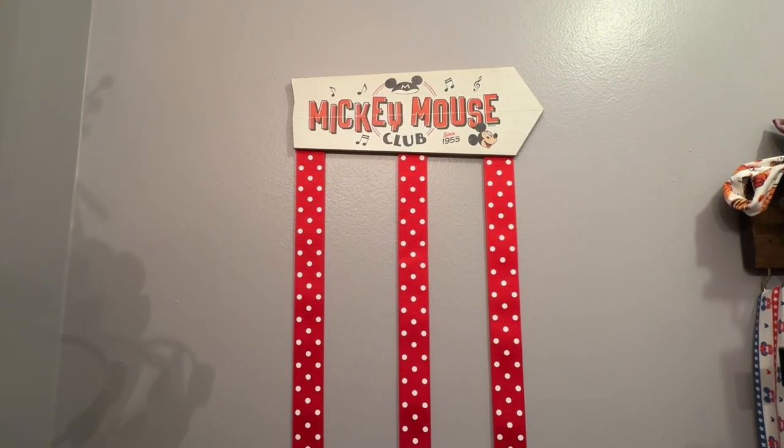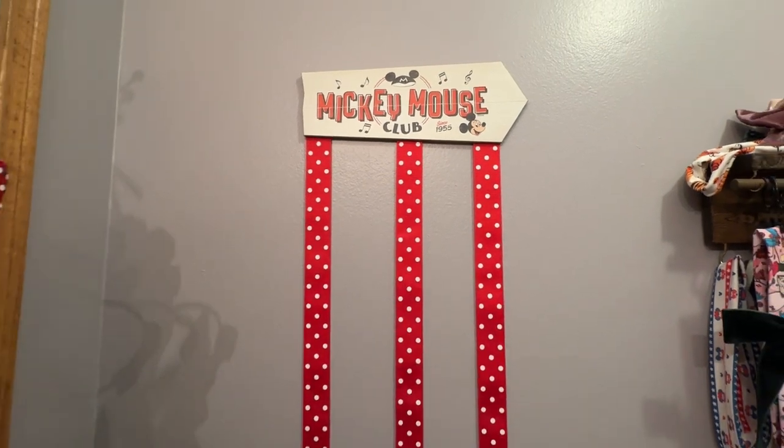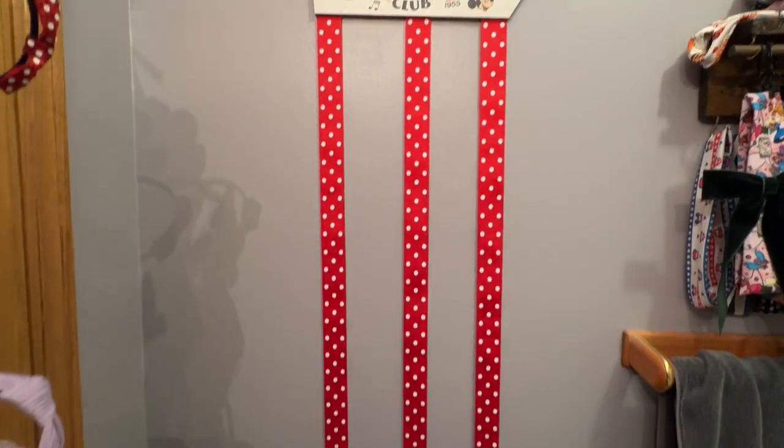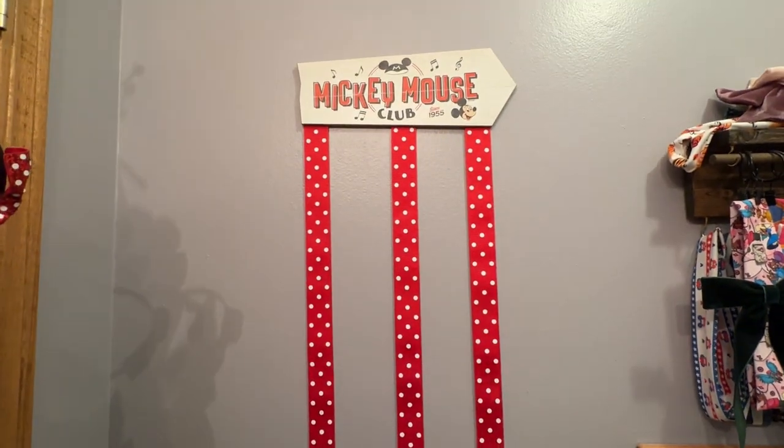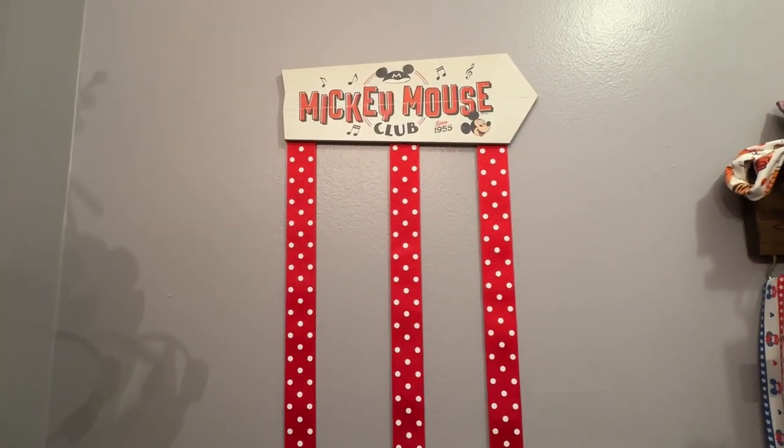I will also add a clip once it's hung to this video. Hope you have a great day! For the sake of finishing this video, I decided to go ahead and hang it even though I haven't actually organized the bows yet, but I wanted to get this video up this week.